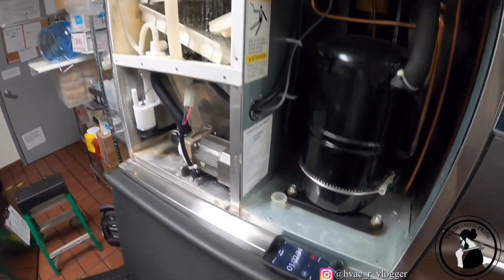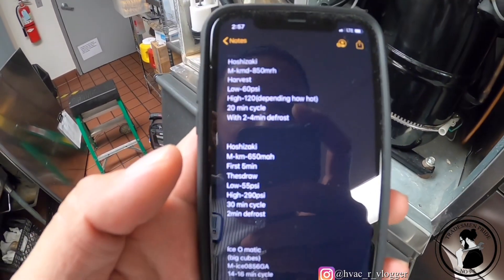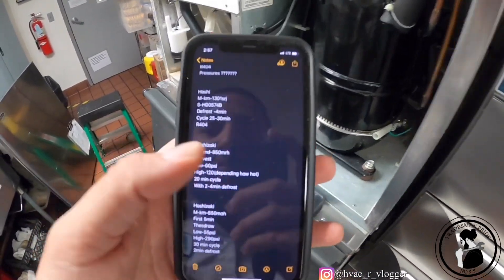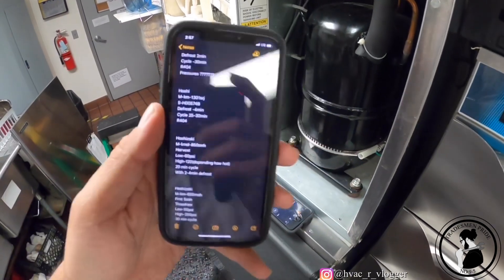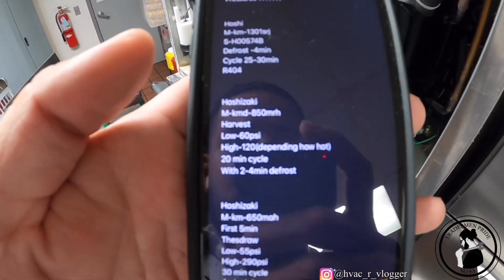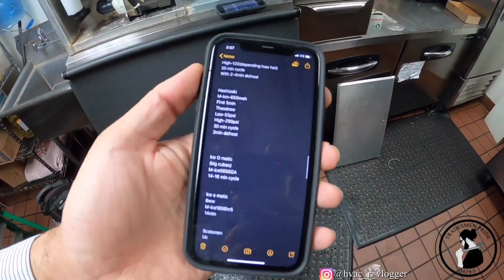All right, let's go back to the ice machine — the cleaner's been going, I've been waiting about 45 minutes. It's getting so crazy that I don't have toilet paper because people are taking it all. If I remember correctly this ice machine takes about 30 minutes. For the new guys, I recommend every time you work on a machine, take the model number and serial number and write down the cycle times and everything — that's basically what I do. It helps prevent you from having to call tech support.